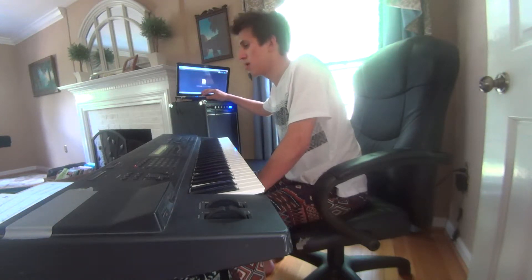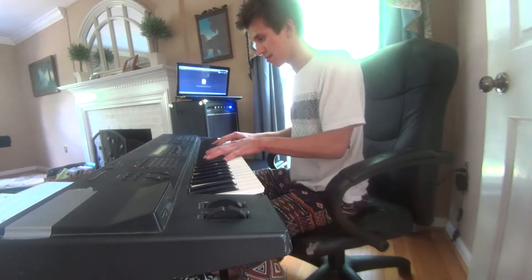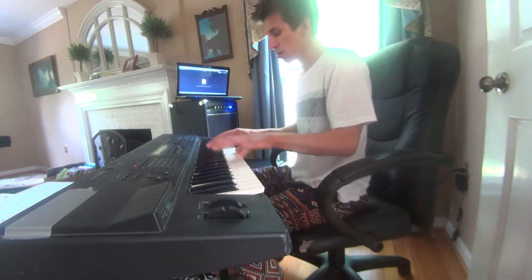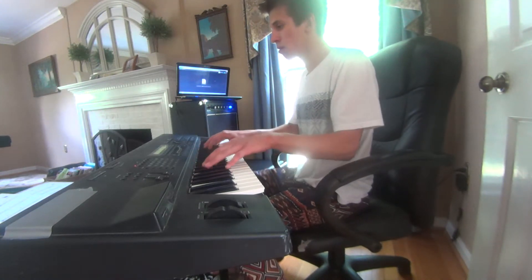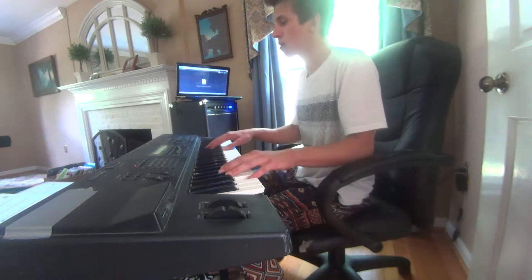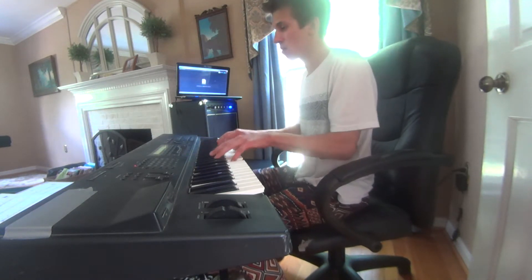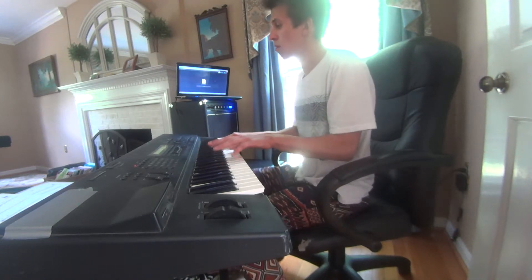Alright, here we go. One, two, one, two, three, four. Here we go. Yeah. Here we go. Let's go. That's the song. That's our song.